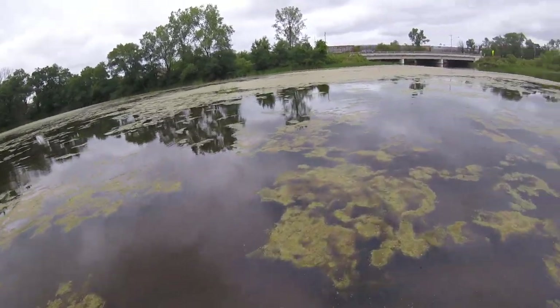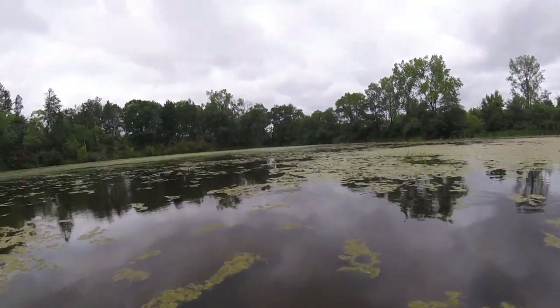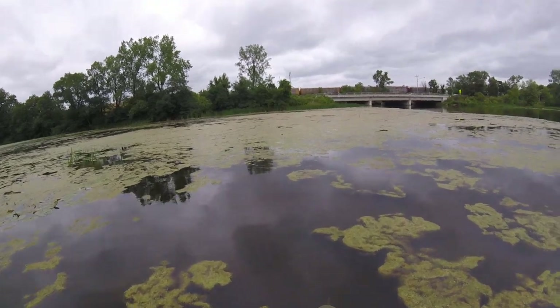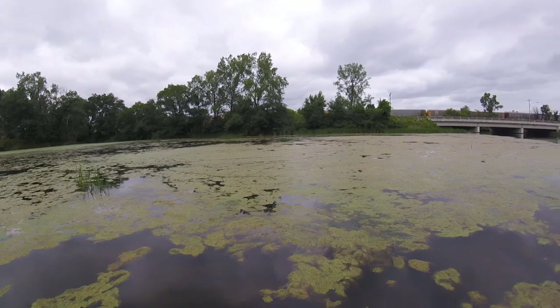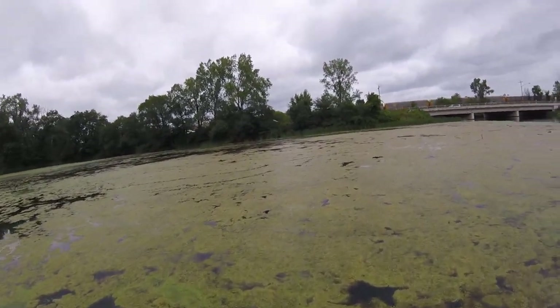A lot of times as a kid, and as an adult, I'd spend some time each summer doing stuff like this, just because it's what I enjoy and what I like to do. And I just stepped on something — it was a piece of wood, wasn't a turtle.